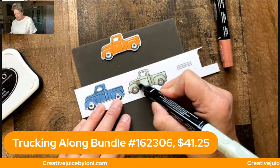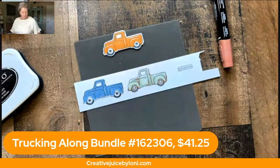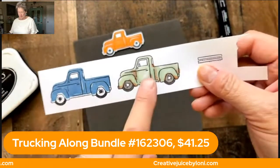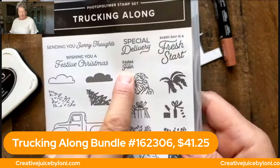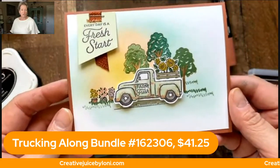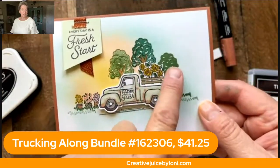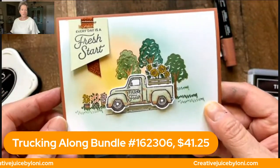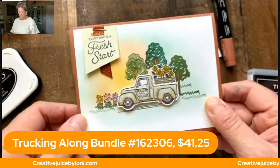As you blend those colors, these alcohol markers will really pull those rusty pieces towards each other. Then you can stamp — there's another cute little stamp that says 'Farm Fresh,' it's a teeny tiny stamp, you can stamp it onto your truck. Let me show you a card that I've already made with it. Look how cute that is — it has all the flowers and little buckets that you can stamp, punch, and add on there. I made a little sunshine just because it says 'Every day is a fresh start.' Isn't that adorable?